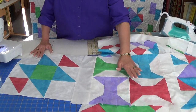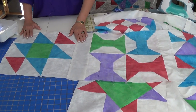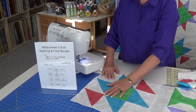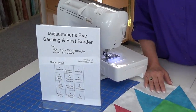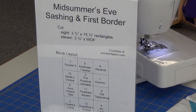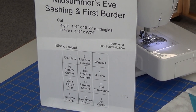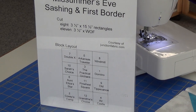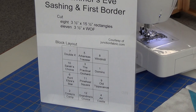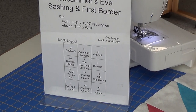As you can see, I have put together several of my blocks with a layout, and I'm going to have Christopher shoot over to our sheet so that you know exactly what you need. To attach the blocks as part of your sashing, you'll need 8 rectangles that are 3.5 x 15.5 inches. You'll also need 11 strips that are 3.5 inches wide — and remember, that's selvage to selvage — which we will use for part of the sashing and the first border.